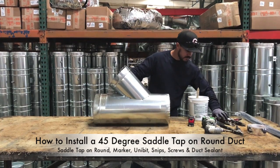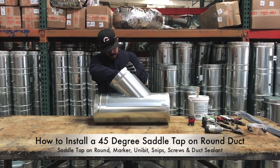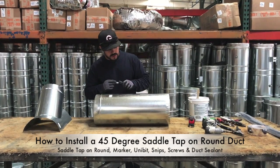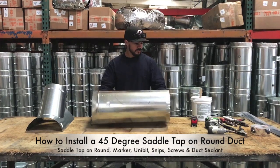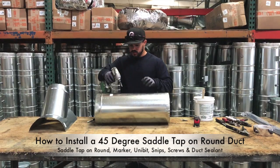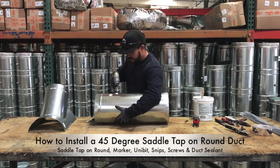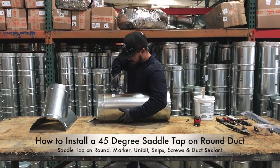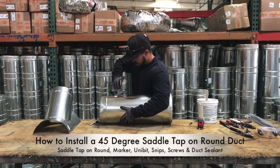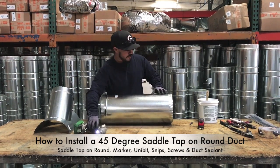To cut these into a piece of round pipe, you're going to center it in the spot where you need it, take your marker, and trace the inside of it. Once you remove it after tracing, you're going to have an egg shape. From there, grab your drill — use a pre-hole with a screw so you don't warp your duct — then take your unibit to create a hole for your snips.